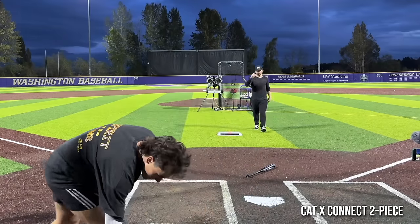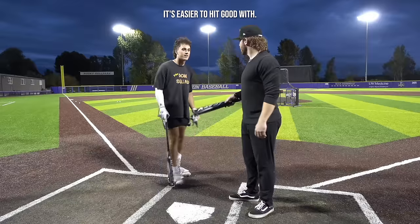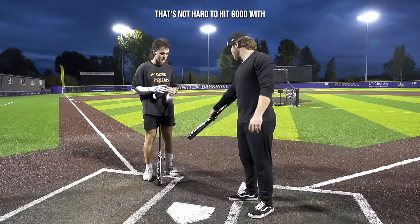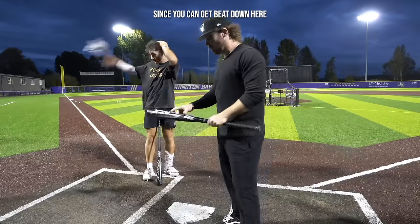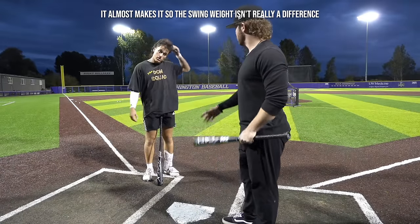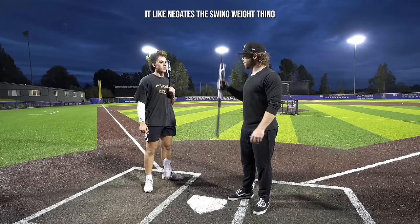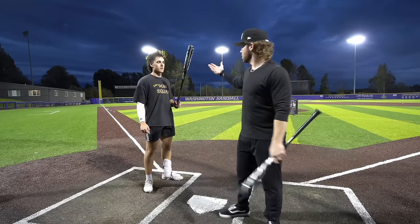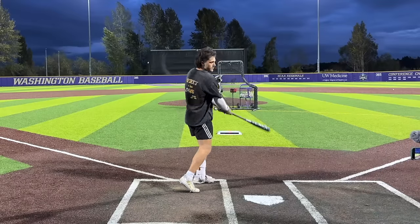I'd probably swing the one-piece just because I can swing it a little faster — it's like a fungo. It kind of plays like that.